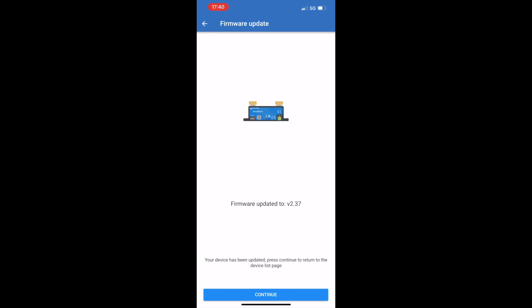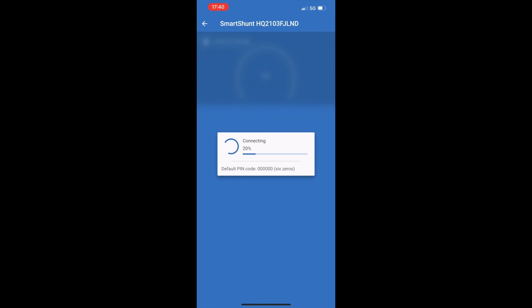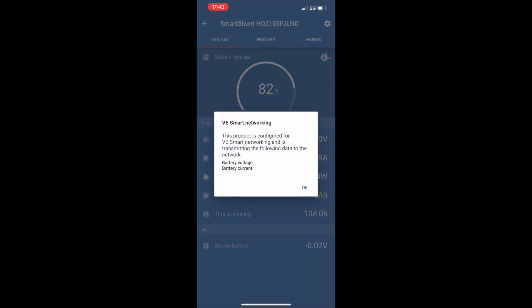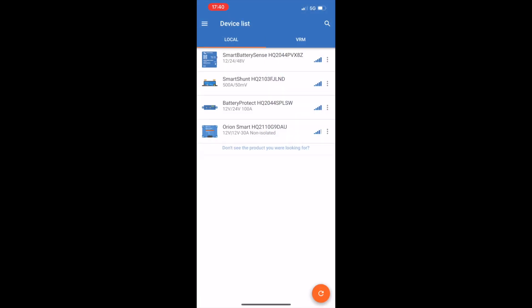Once the update is completed, I can open up the smart shunt and I can see the current state of charge, the voltage, the current, the power, the consumed amp hours, the time remaining of the battery before it actually dies, and also the input coming from the starter battery. Clicking on the smart networking logo, I can see here that it's configured to transmit data such as the battery voltage and battery current to the other devices which are also connected on this network.